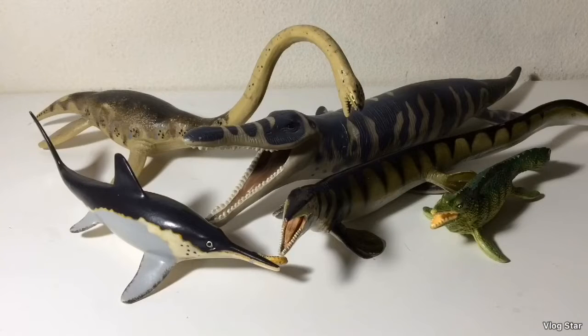Hello subscribers, here is another review, and this time it's the marine reptiles from the Safari Ltd. Carnegie collection. There have been five marine reptiles released for the Carnegie line, so let's start this review off by taking a look at the one that was made first.